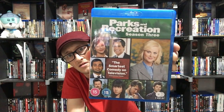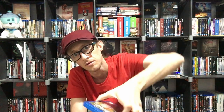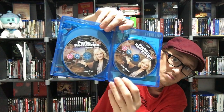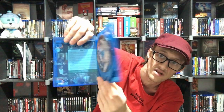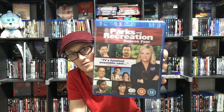Then we have Series Three, with a back cover again. Some beautiful discs there, and the synopsis behind again. I can see the synopsis is behind this one as well. That's nice, isn't it?